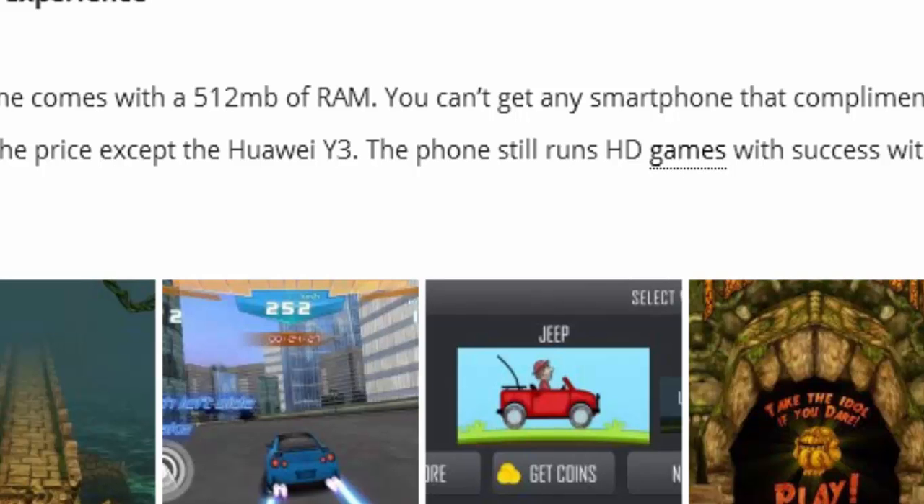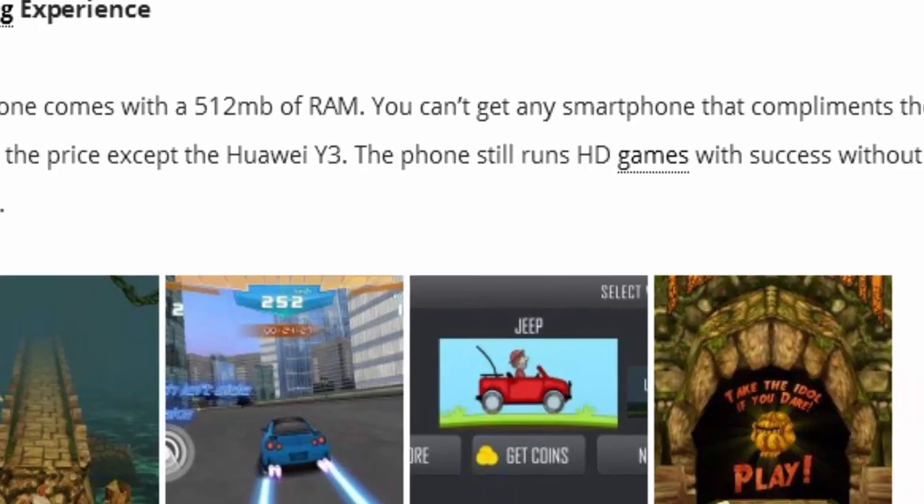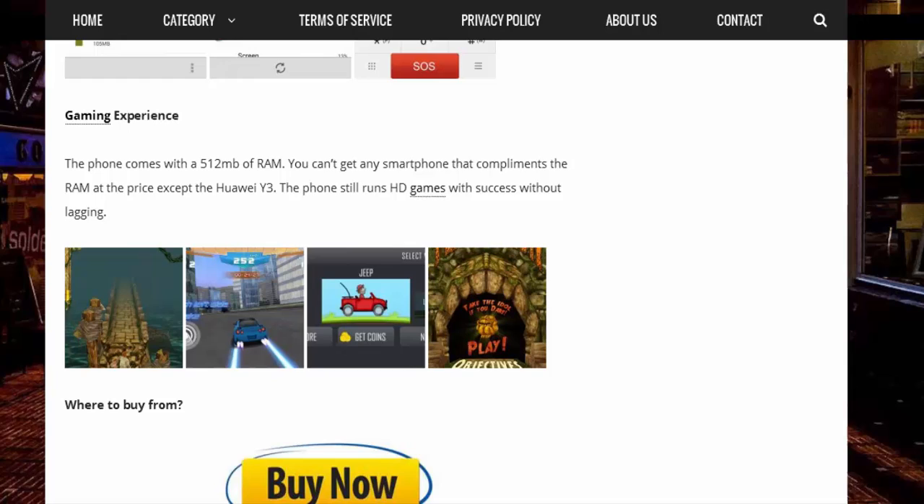If you really want to buy the Huawei Y3, you can use the link in the description and follow our blog post on the Huawei Y3 to grab it at a cheap price. For alwaysttech.com, I'm signing out.